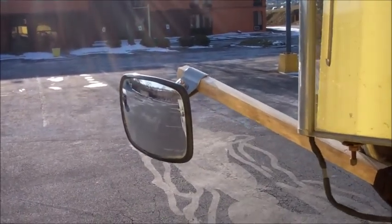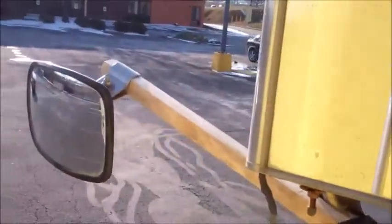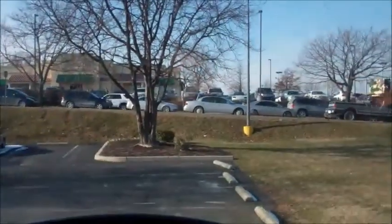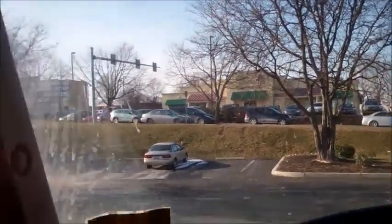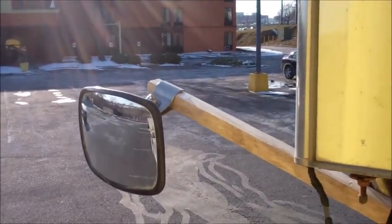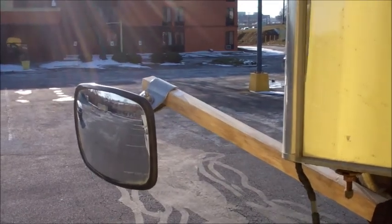Even only the left mirror would give me a good view, because that's the most dangerous maneuver — when you have to change lanes. Let's say I'm driving in the curb lane and then there's some kind of obstacle or a cop's car sitting on the shoulder and I have to go left. This kind of setup would allow me to see if there are any cars behind me. We'll see — I'll report further tomorrow.